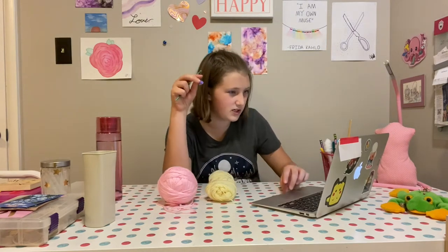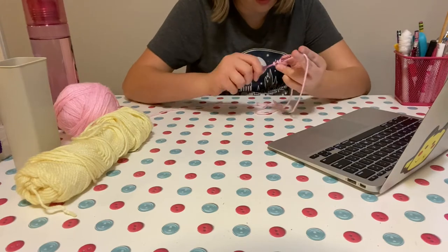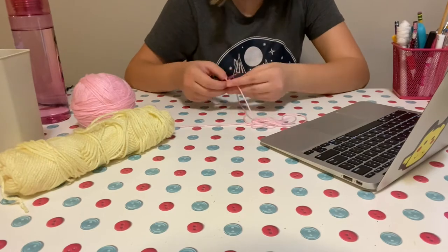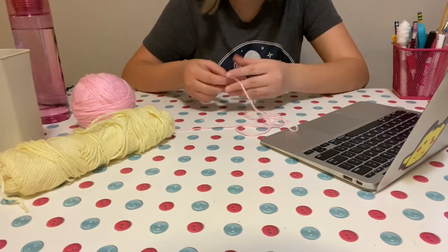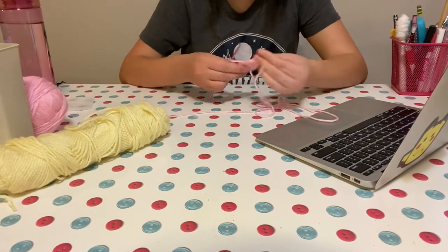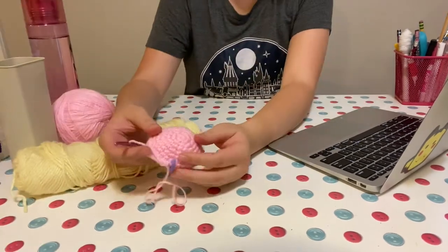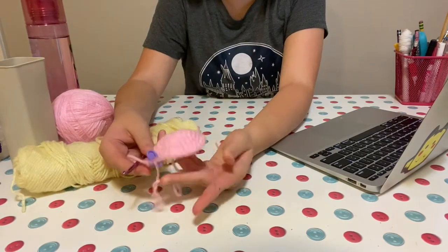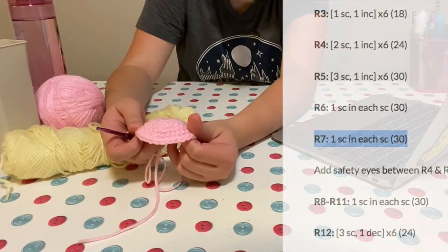Got a nice little stitch marker. I think I'm ready to get started. So I've gone for about half an hour and we have this beauty.